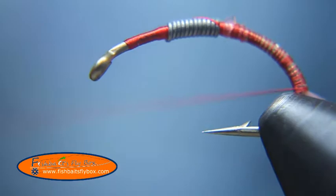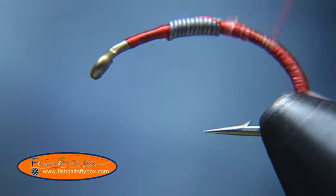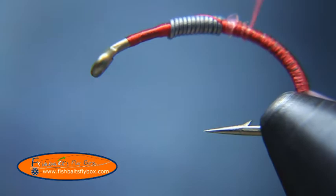I'm going to unravel my thread a little bit and wrap that back around. Just make sure you have a good smooth base there, because that's what we're using as our underbody for this fly.